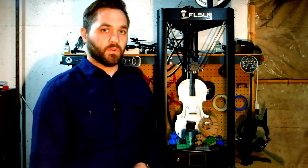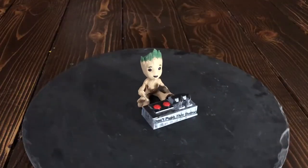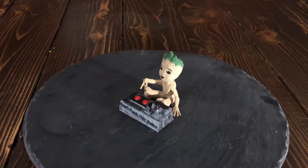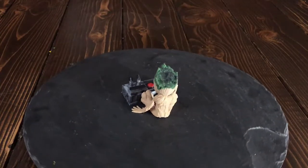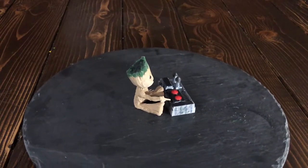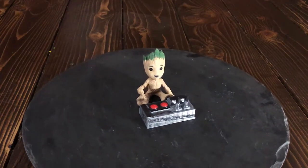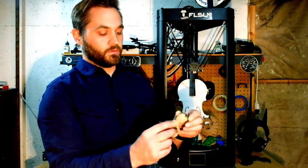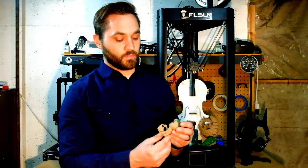I'm going to start with Baby Groot pressing the button. I used two different PLAs for this print — the box with the buttons is a silver PLA that I did some painting on for detail, and Groot is actually a wood PLA. This is the first time I've printed with wood PLA and I was very impressed with the quality, as well as the supports, which came off really easily. I left the settings the same as the standard PLA settings in Cura, except I slowed it down just a little bit to get better quality for the details.